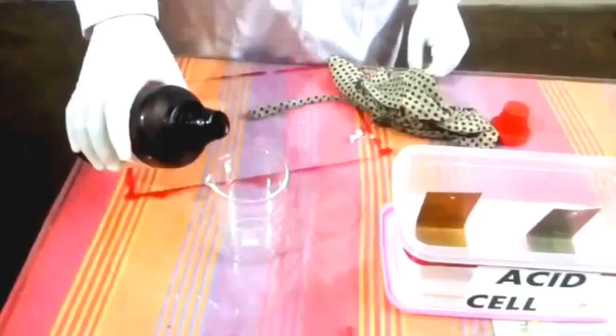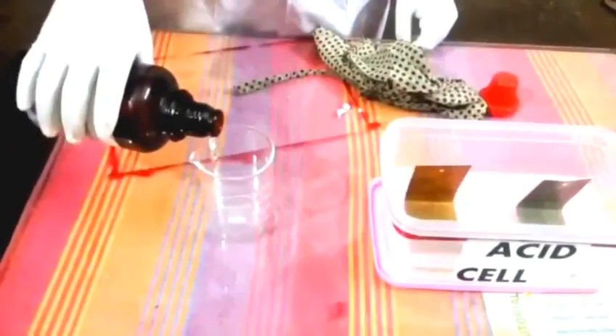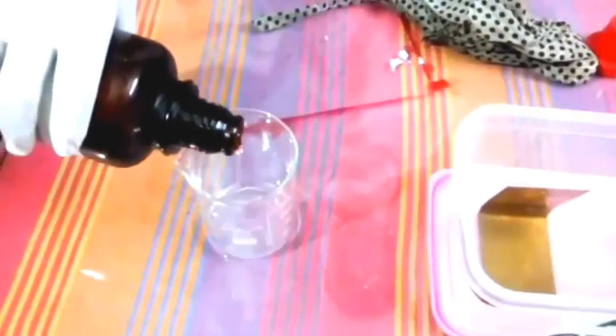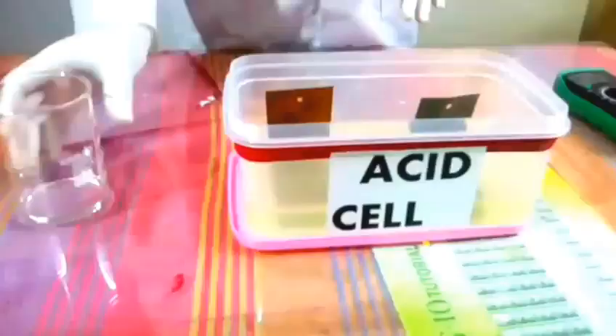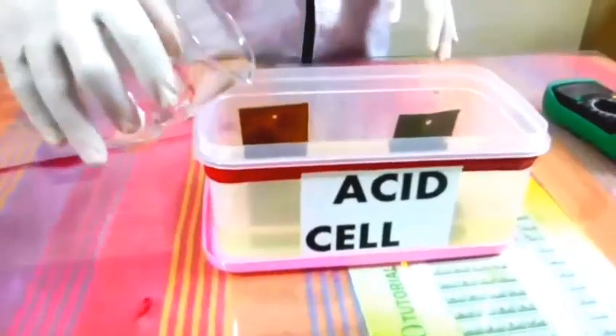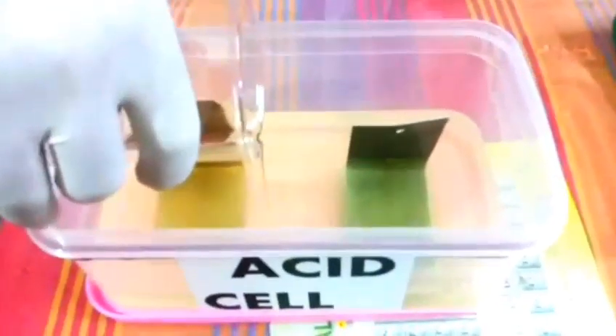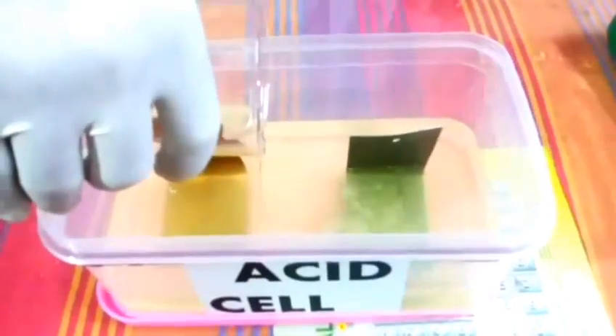I will put some sulfuric acid in the beaker. As you can see, hydrogen production has started. Now we will check how many volts we have.